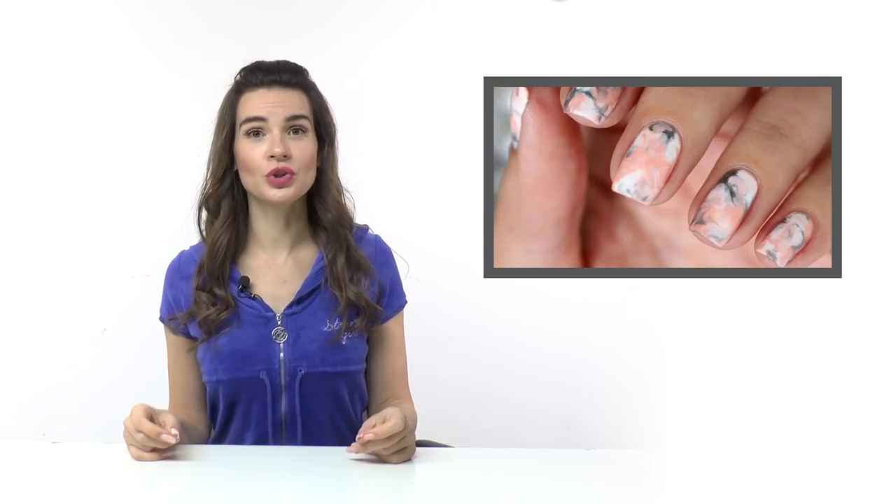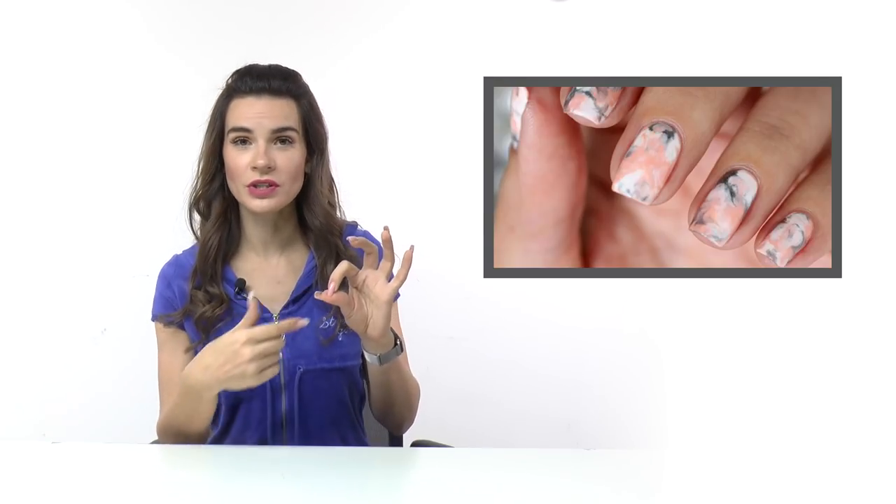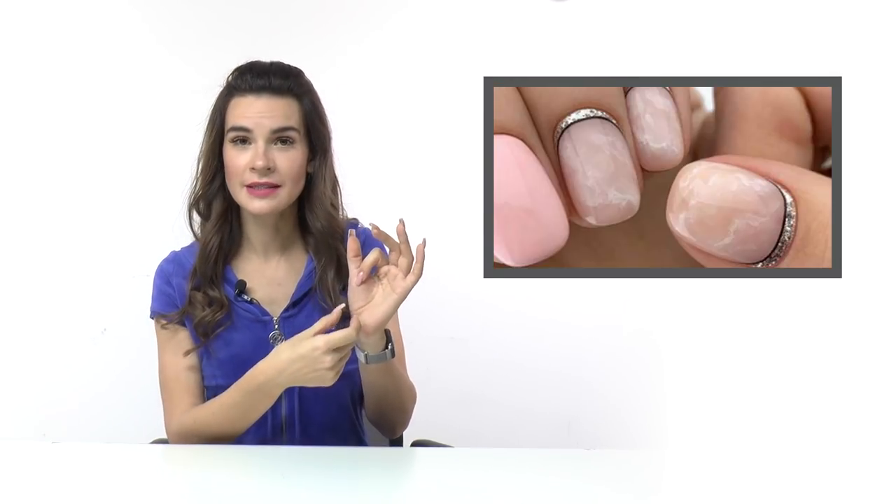Marble designs. Whether you choose traditional marble or abstract marble, they will still look gorgeous. I only recommend on short nails to do more vertical or diagonal lines rather than horizontal ones. You can use any shades that you like — it will always look good even on short nails.